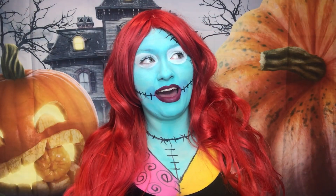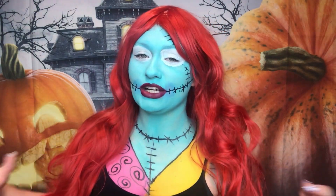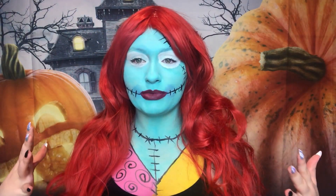Hey everyone and welcome back to my channel. Today I am doing Sally from Nightmare Before Christmas. Sally's one of my favorite Disney characters — that is my favorite Disney movie and definitely my favorite Tim Burton movie.